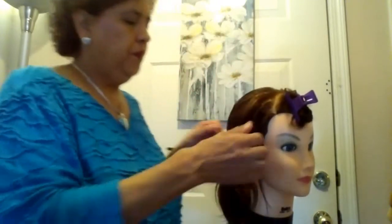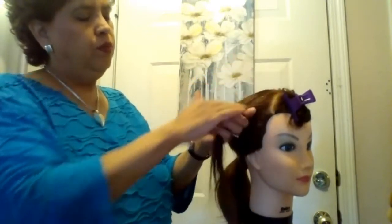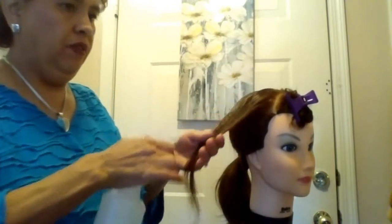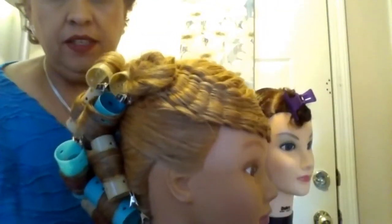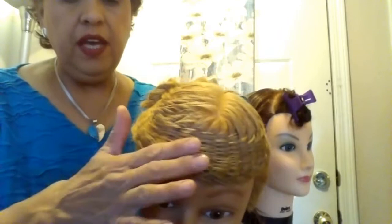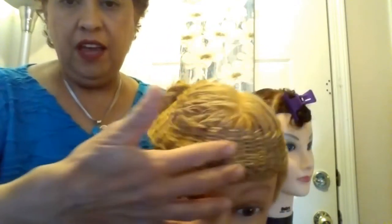We're going to continue with the second part of the hat weave. We're going to weave all of this kind of like basket weaving — you can see that in this mannequin. Essentially we'll get all the hair on the right side to move to the right, and all the hair on the left side to come over to the right side.